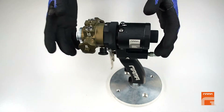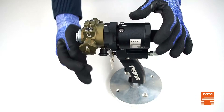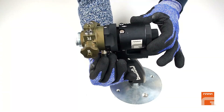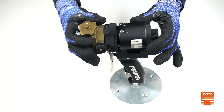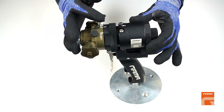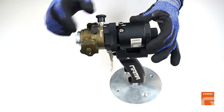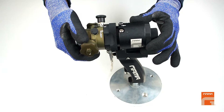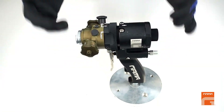To return the head to the initial position, repeat all the steps in reverse order. Pull the black plastic knob and turn it a little bit. Turn the mixing head counter-clockwise until two white marks get in line. Release the black plastic knob and move the head a little bit until you hear a click sound. The head gets securely fixed.